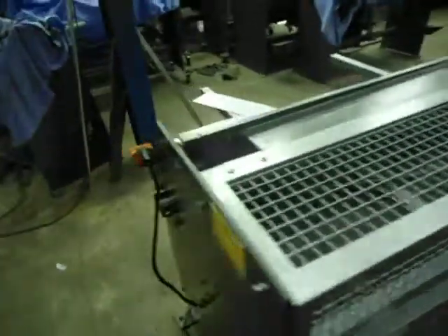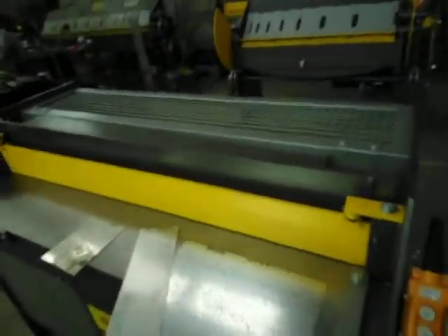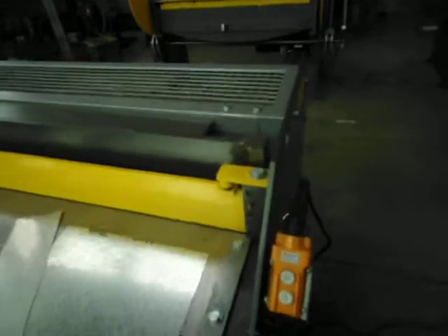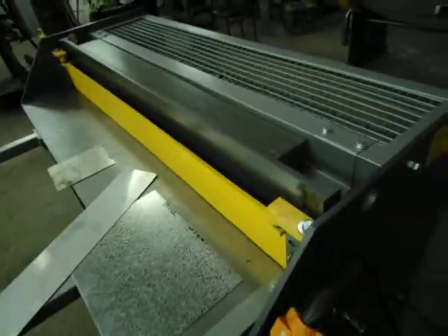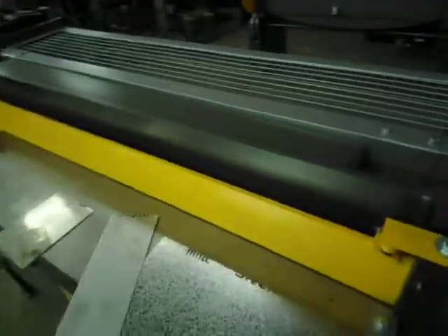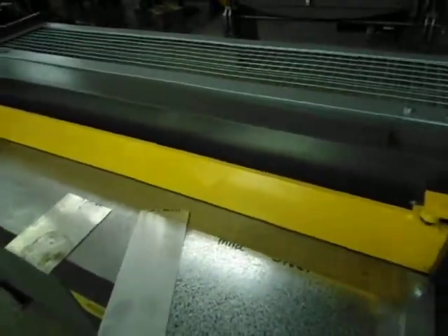Very easy. So this is our smallest model — the 4 foot machine will get much larger, a lot stronger, the hydraulics are more powerful. I just wanted to show you guys how easy it is to slide everything in, clamp, and use the machine.